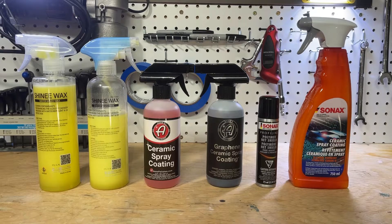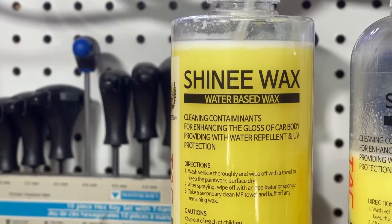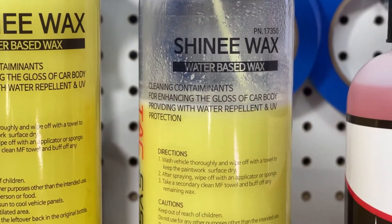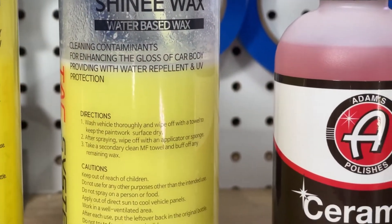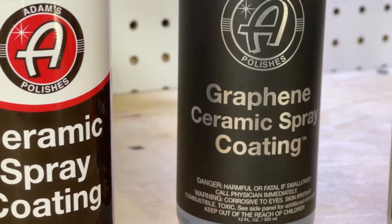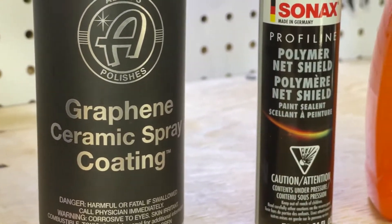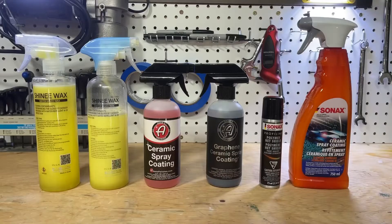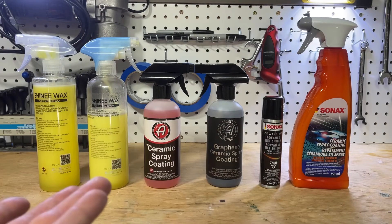Hey everybody, welcome back to the channel. Today is the two-week follow-up of the real-world durability test between these fine competitors — starting off with the new and old versions of Shiny Wax, Adams's ceramic spray coating and graphene ceramic spray coating, and then Sonax's super popular Polymer Net Shield compared to their new ceramic spray coating. Basically kind of like a new versus old, V1 versus V2, magic pixie dust versus regular dust.